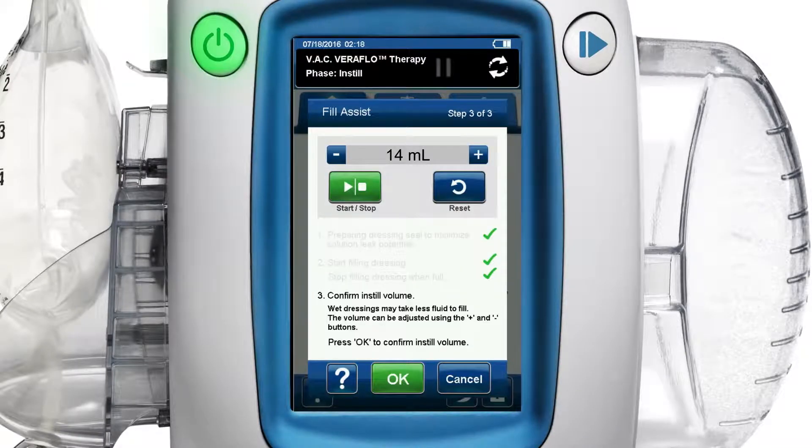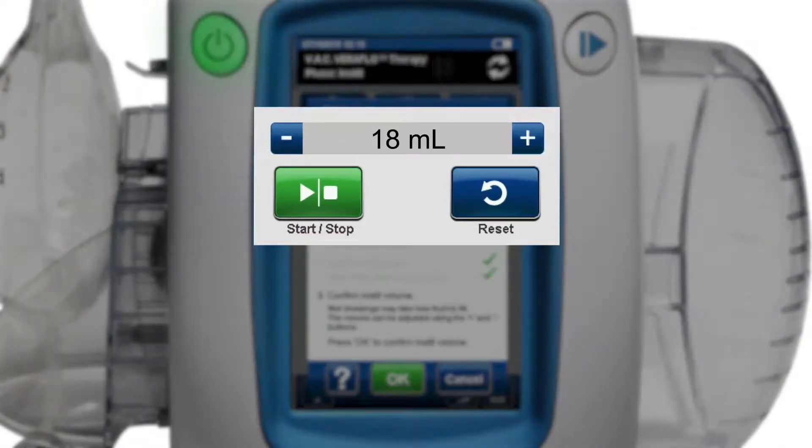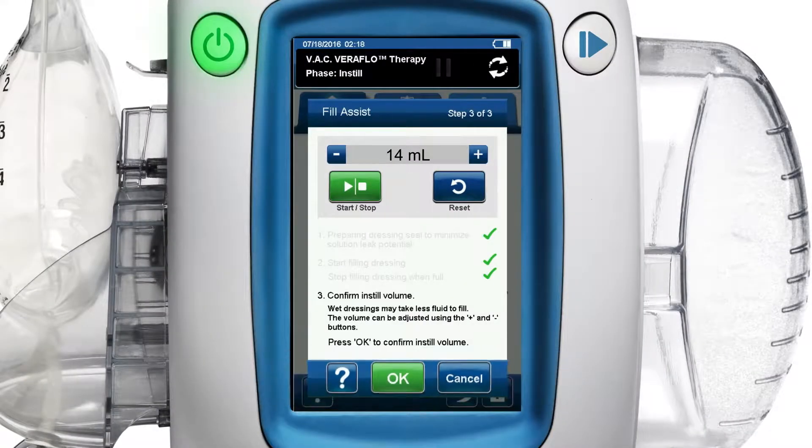Now, step 3 of 3 of the fill assist screen appears, awaiting confirmation of the volume setting. Because wet dressings may take less fluid to fill than dry dressings, consider reducing the volume 10 to 20% by using the plus and minus buttons before pressing the OK button to confirm your fill volume and move to the next screen.